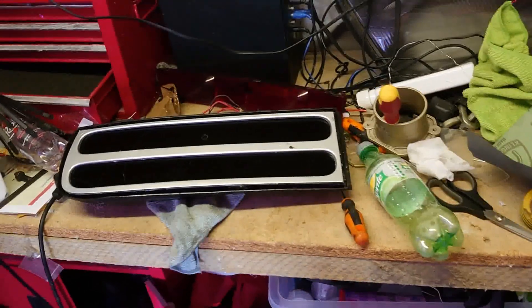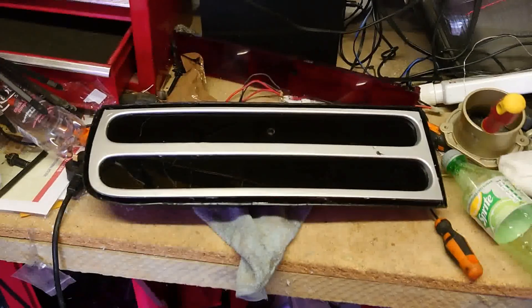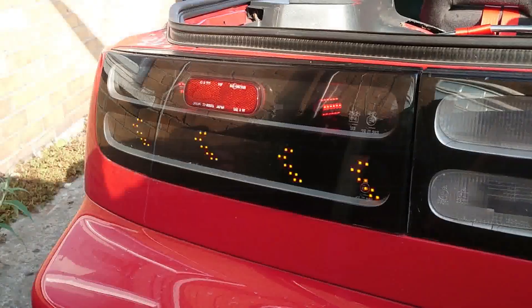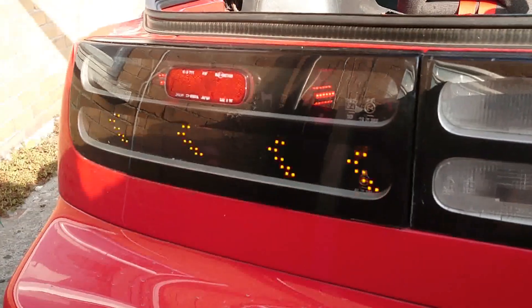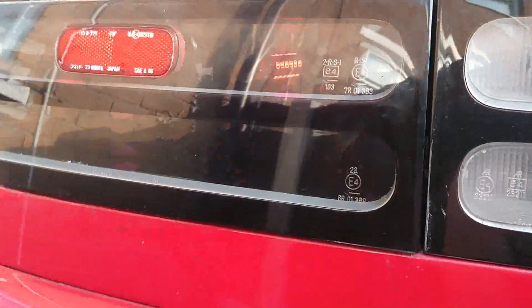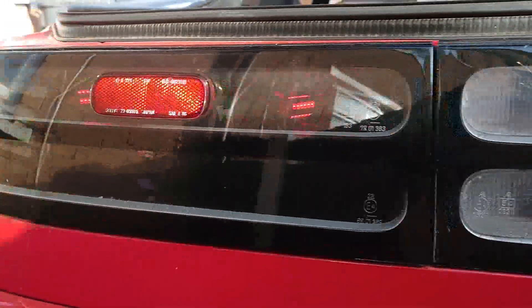Let's go put this on the car and I'll show you what it looks like all together. So the lights are on — obviously it's still daytime so they're not very bright. They look very dim, but in reality they're not bad at all. I'll show you what they look like in the dark.